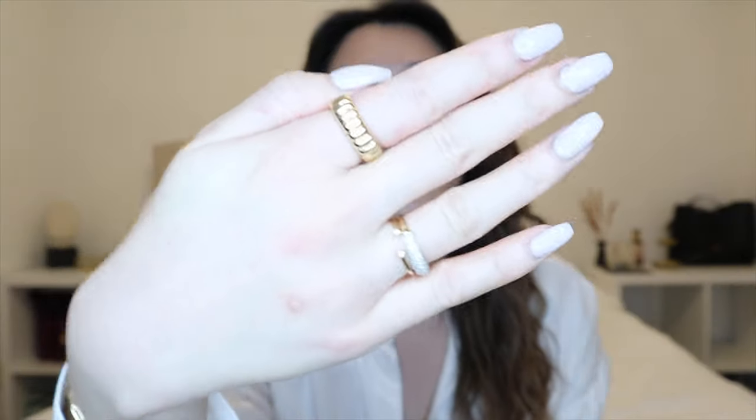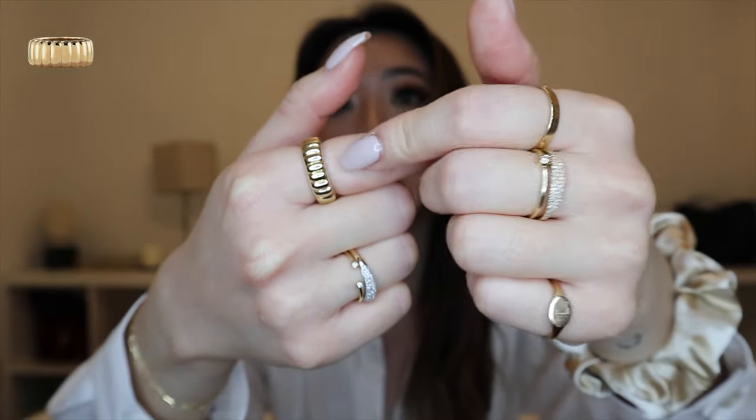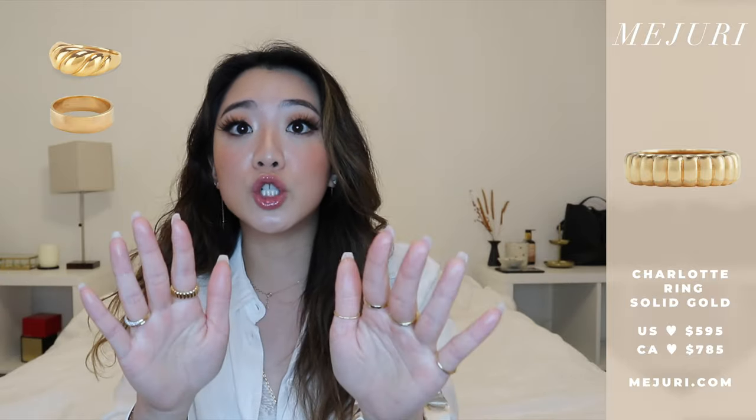On my other hand I have the Charlotte ring in solid gold — this is my statement ring. This ring also comes in gold vermeil if you'd prefer that option. I also have the croissant ring in gold vermeil and the boyfriend stacker in gold vermeil, which I usually wear on one of these fingers. I put them on at the start of the day and take them off at the end. Since I forgot those two rings in Toronto, I can't show you today, but they're two of my favorite gold vermeil pieces. Both the boyfriend stacker and the croissant also have solid gold options available.